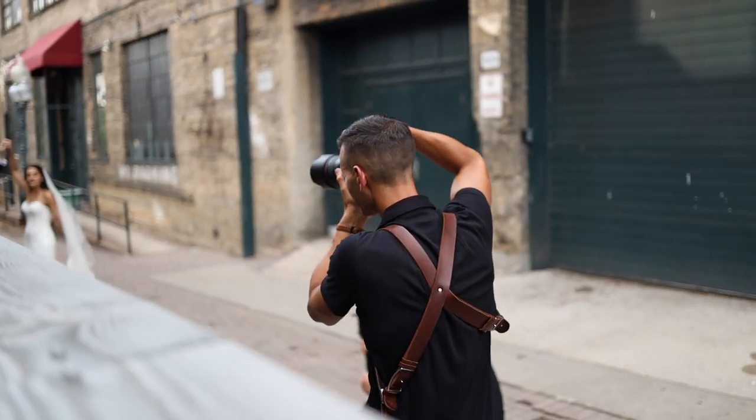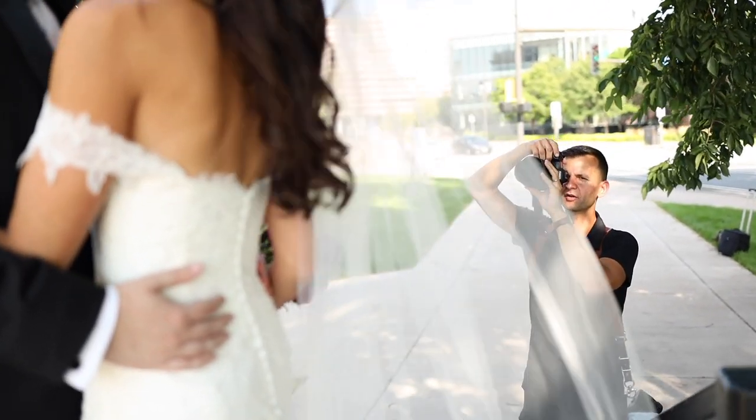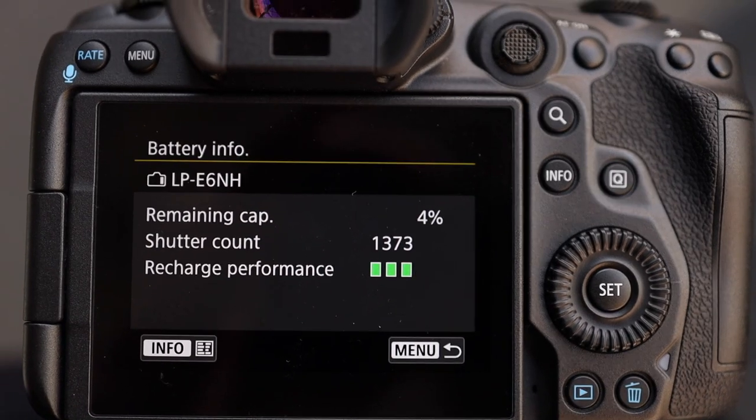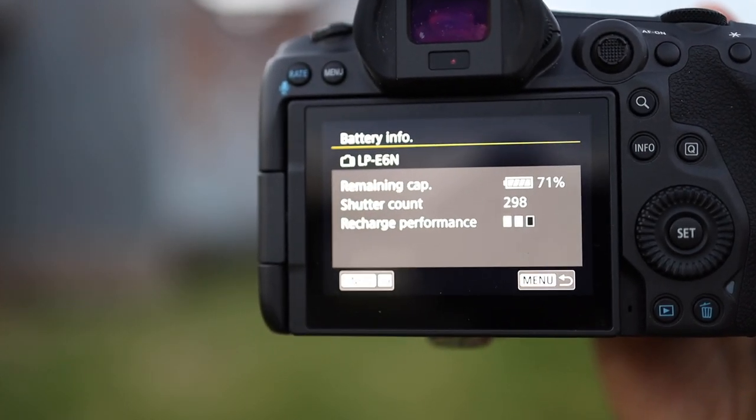At the wedding, I personally overheated in the heat — sports jacket came off and water was needed — but not a single issue with the R5; it worked flawlessly. I made it all the way to the reception still on the first battery. The new battery that came with the camera lasted six hours, and I took 1,373 photos with it. At a subsequent senior portrait session with a two-year-old LP-E 6N battery, it was at 99% when I started and finished at 71% after a shutter count of 298.